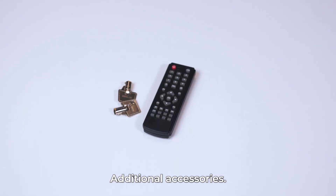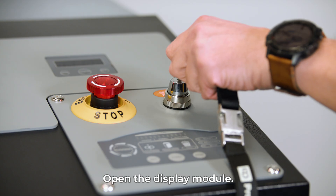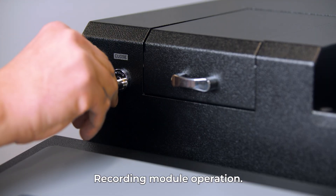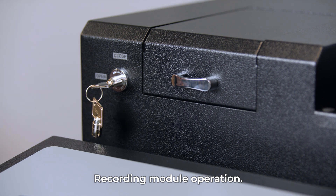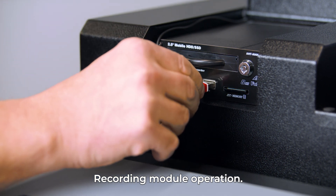If you have purchased an OMS 900 Plus shredder equipped with a recording module, you will receive additional accessories: a remote control necessary to operate the recording module, and keys that allow you to open the recording module housing. To start the device, open the display module after turning the power on with the key switch. If you wish to save a recording of the shredding process on an external storage medium, you can do so at any time. See the user manual of the recording module for detailed information.